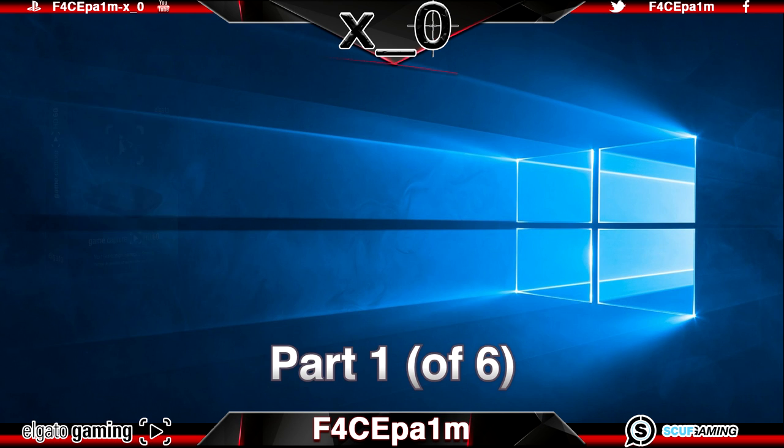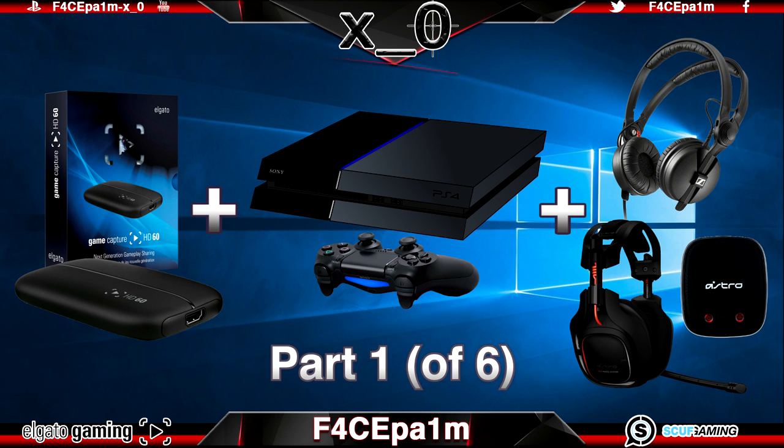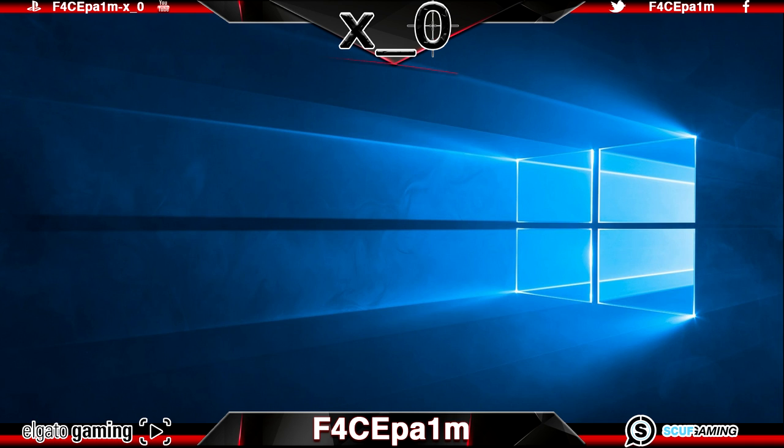In this first video I'll be running through the Elgato HD60 hardware setup with a PS4, Xbox One or PC, including how to use any wired headphones you like or a set of wireless headphones, and I'll also show you how to play your own music while gaming in a very quick and easy to understand fashion. Straight up, if you watch the series from start to finish you're going to know everything you need about game capturing, editing and uploading with various setups to get some legit results.